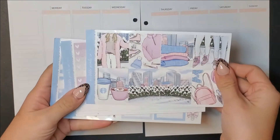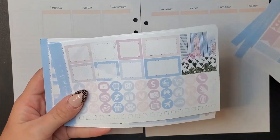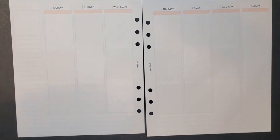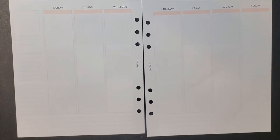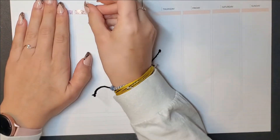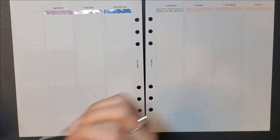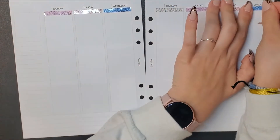Hey everybody, this is Laura, and welcome to my channel. I've got a memory plan with me for the week of January 11th through the 17th. I'm using this Scribble Prints Co kit — it was her October Mystery kit. I do not subscribe to her mystery kits, but I follow the buy-sell-trade group on Facebook and people will post there if they're selling it, so I usually try to pick up the mystery kits I love once they show up.